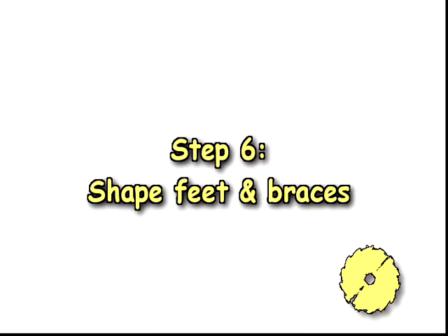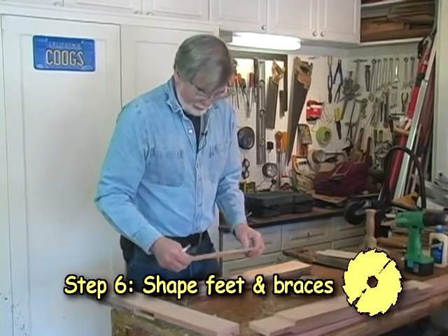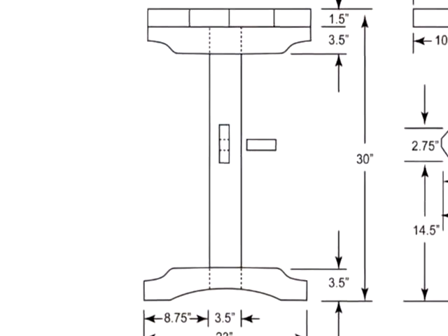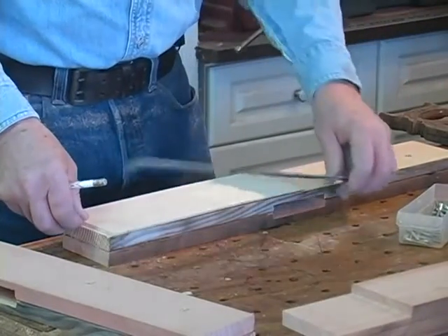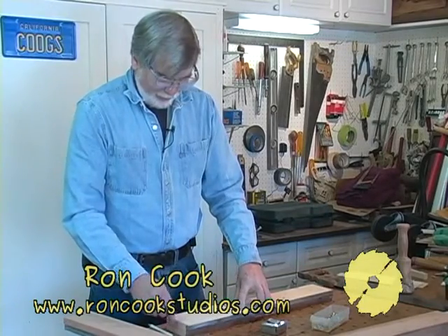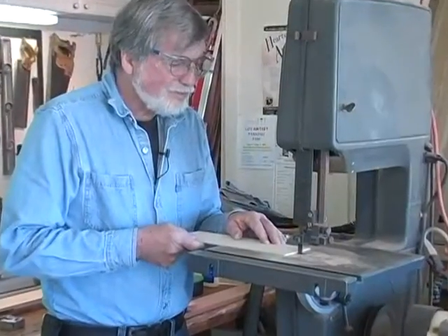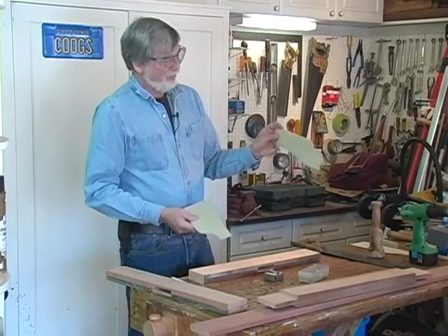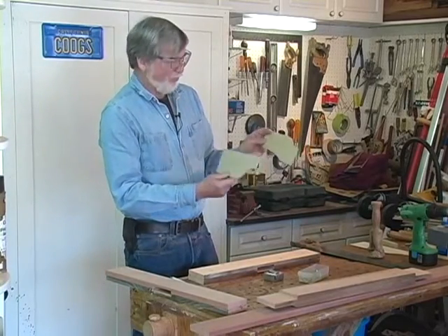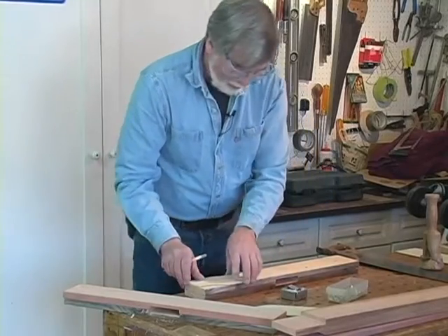Step six: shape feet and braces. To shape the legs and the top, you can use cardboard — I have a couple of pieces of thin plywood here. Because this is 23 inches, I cut these at 11½ inches so they go exactly halfway across, then cut it out on the band saw. Transfer it back and draw it to cut the rest on the band saw. I've cut out the bottom of the legs and marked the tops so I won't get confused. Flip it over.